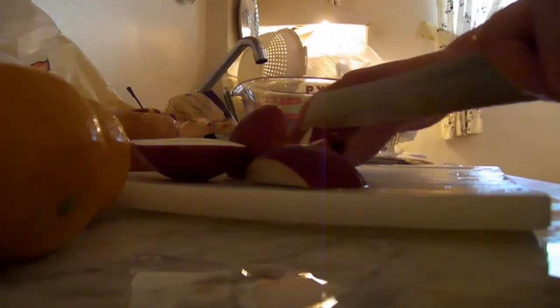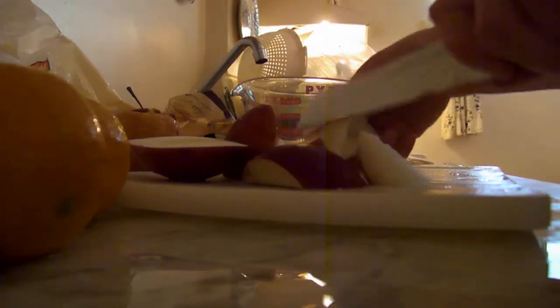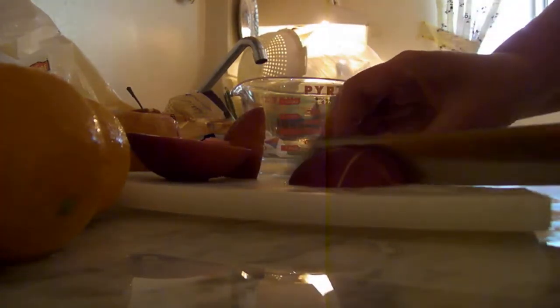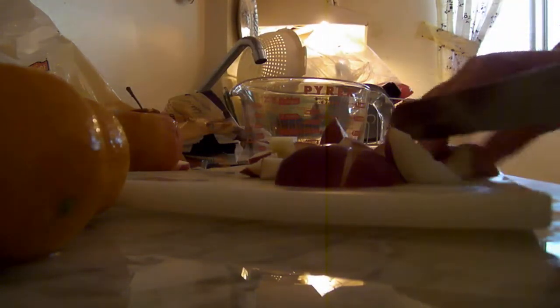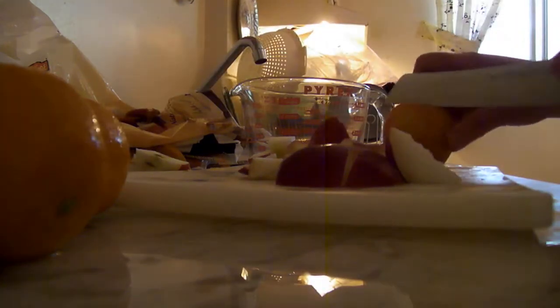Now, I shall cut them. There's no method when I cut them. I just keep cutting until there's nothing left to cut. Nice. It's always good for cutting fruit. Good dice.